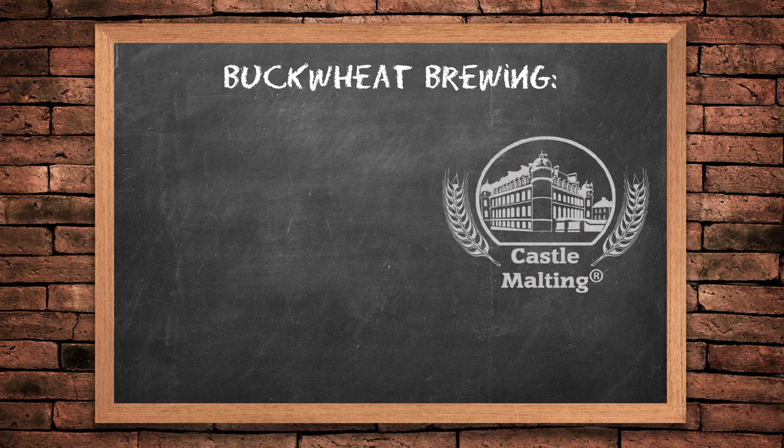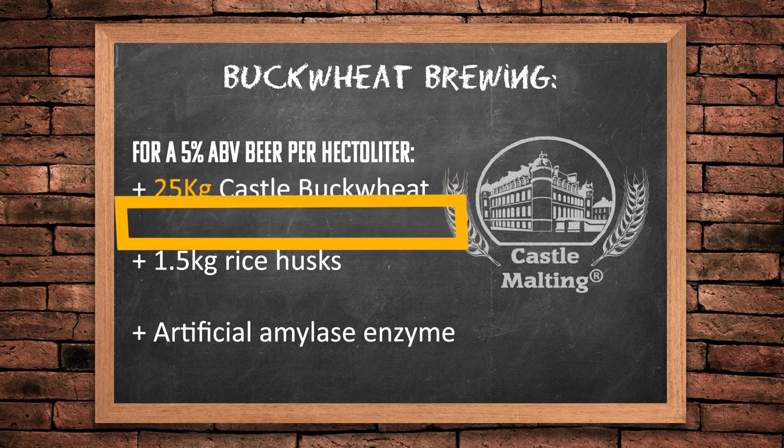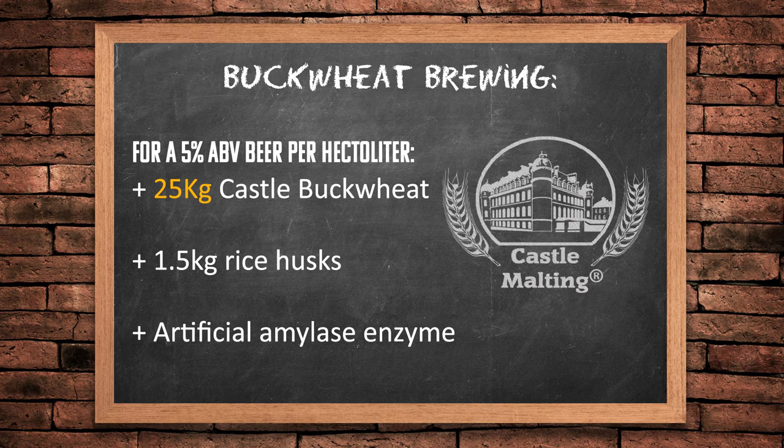Here's a model recipe for 100% buckwheat beer. You'd need at least 25 kilograms of Castle buckwheat malt per hectolitre, one and a half kilograms of rice husks or similar lautering aid — this is at the lower end, you might want to add more — and finally you're going to need to add artificial amylase enzymes, because buckwheat alone just won't cut it due to its low diastatic power. But all in all, if you add these ingredients together and use some creativity with yeast, hops, and maybe even spices if you're going Belgian, you should be able to produce a great beer. That's how you put together a gluten-free beer recipe using buckwheat.